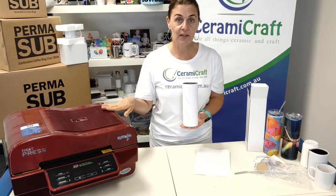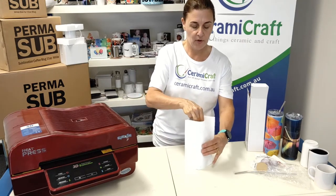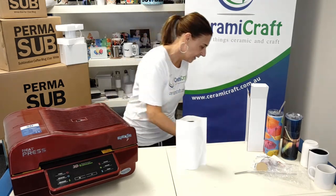This is a 20 ounce stainless steel double walled tumbler and we're going to press it in the 3D vacuum press without the vacuum function. I've already attached my transfer, popped the shrink sleeve over the top of the bottle, and will go with the heat gun.